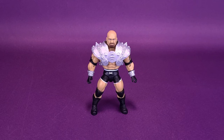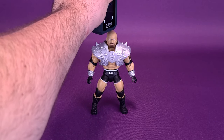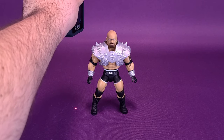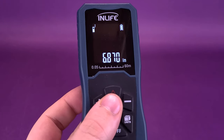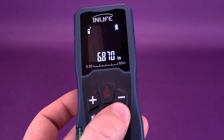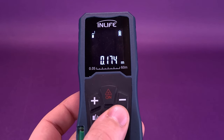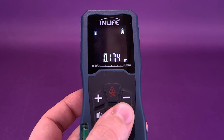Before we get a closer look at the Masters of the WWE Universe Goldberg, the first thing we're going to do is take this tape measure and put it right to the very top of his bald head. Masters of the WWE Universe Goldberg stands 6.8 inches in height. We can switch that over to centimeters, revealing the figure is almost 17 and a half — about 17.4 centimeters in height.